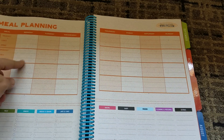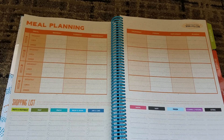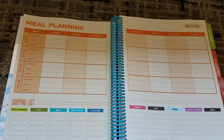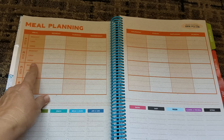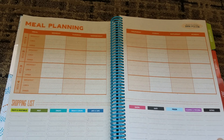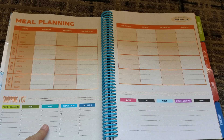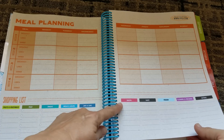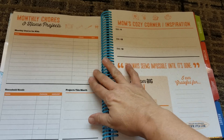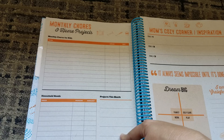And then you have a meal plan for four weeks. So here we have the meal planner — I like it. It gives you a spot for a shopping list and you have a seven-day week layout and a baking diary. It looks like there should probably have been cubes there, but that's okay. Monthly chores and home projects — I like this: tasks, chores for kids, household needs, projects for the month.